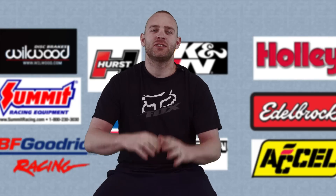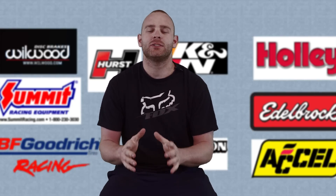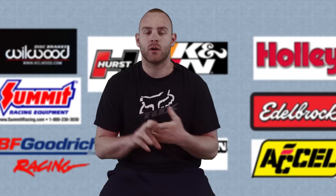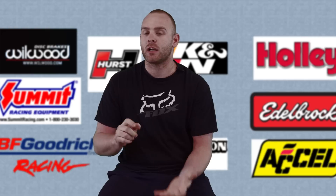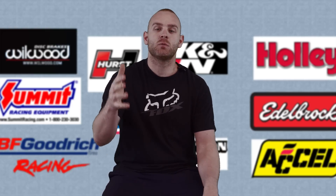This video is going to try and answer some of the questions we've been getting about building the motor — the components we use, why we chose them, horsepower goals, how we're putting it in the car, etc. I want to thank everybody who's been watching the series, commenting, and asking questions — that's why we're doing this video.